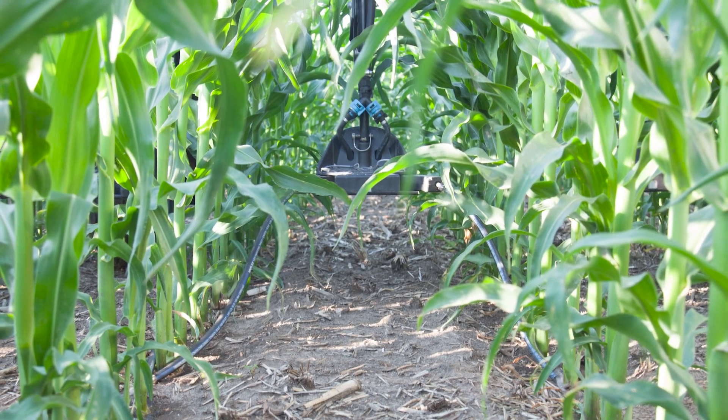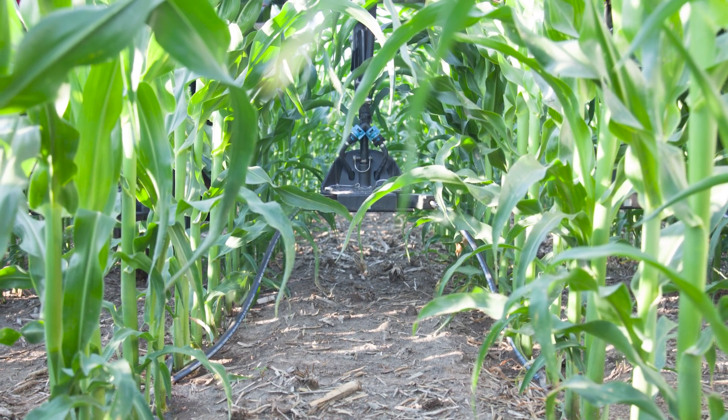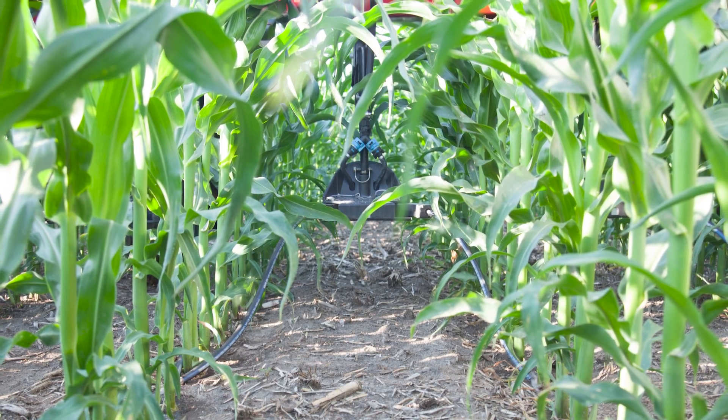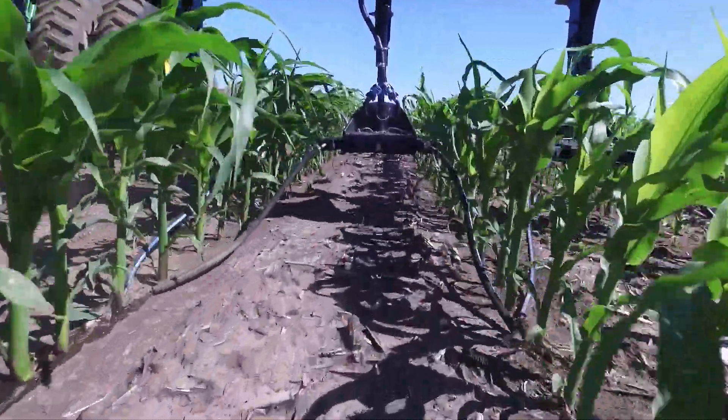I can say we definitely seen improved yields with 360 wide drops, especially on silage. There's some more tonnage out there. My favorite feature of the 360 wide drops is just the simplicity of it — very little maintenance on the wide drops themselves.